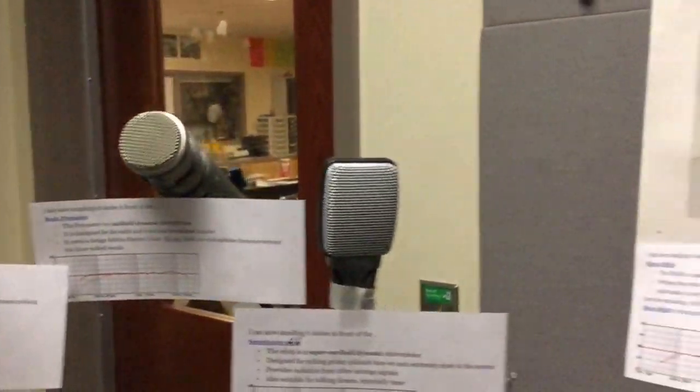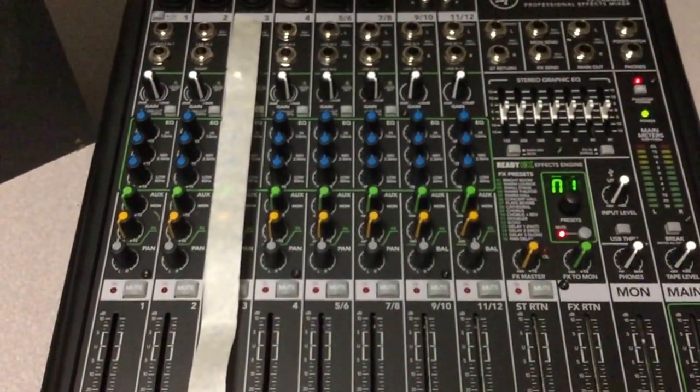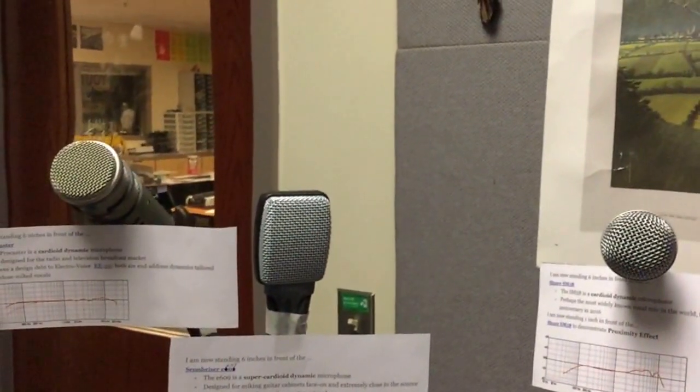All the mics are hooked into the mixer, and I will be running the mixer to get the sound levels appropriate, then get the audio file up on the server for you to put into your audio production. And that's it.